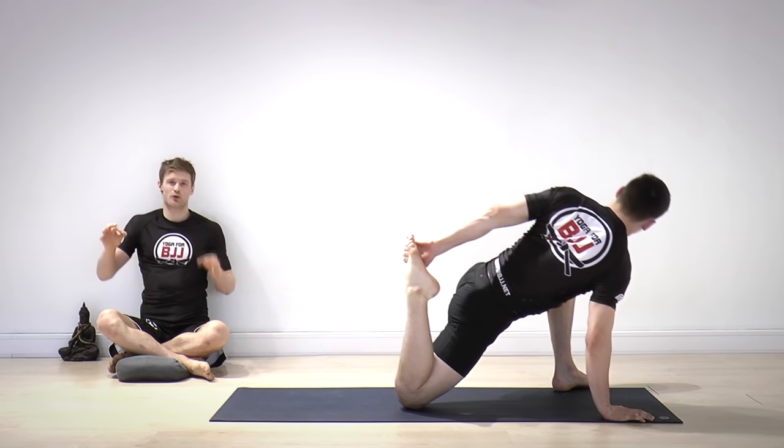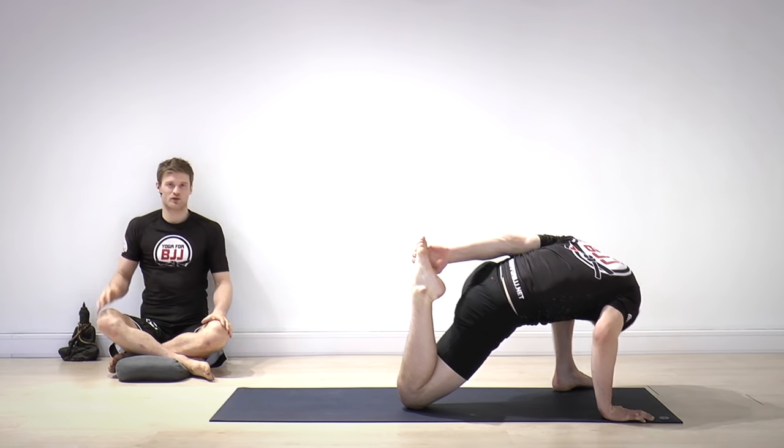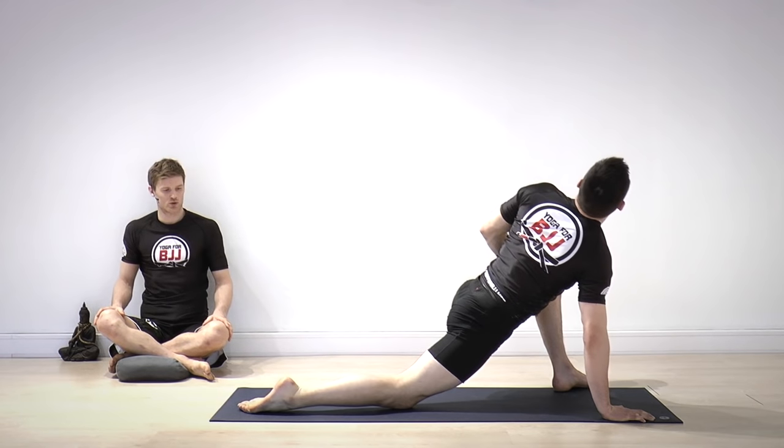Inhale up, exhale down. Three more on your own — just go with your breath, try to get out of your thoughts and into your body.